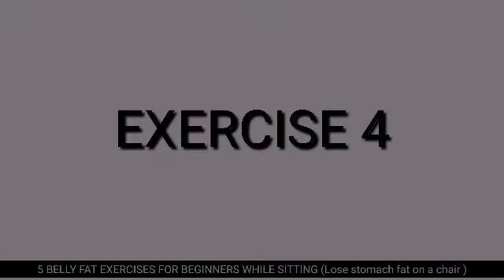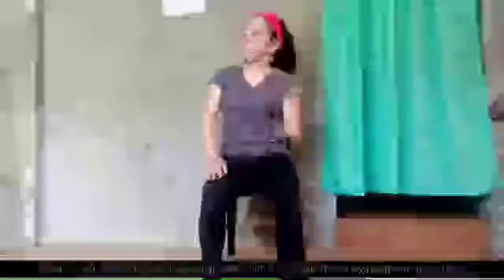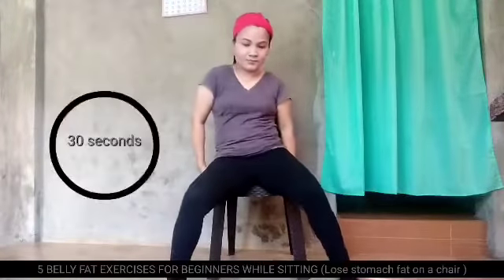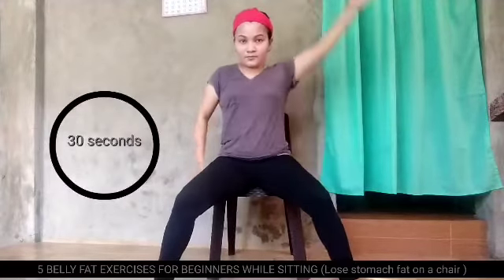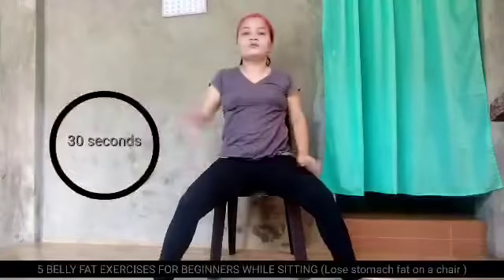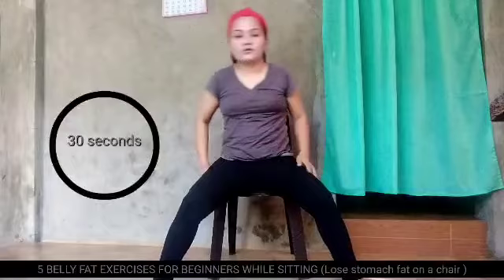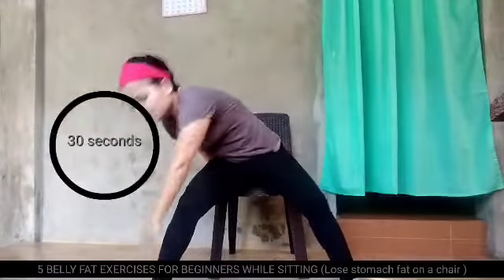Exercise number 4. Rest. Spread your legs, and put your hands up, and touch your feet. Move left and right.